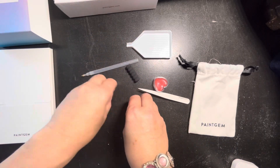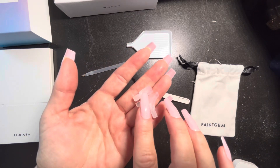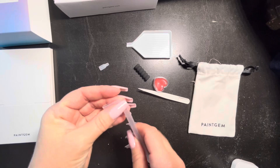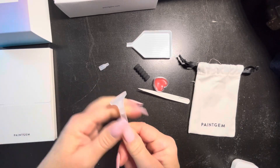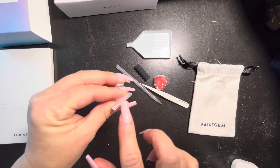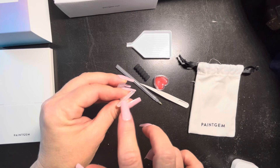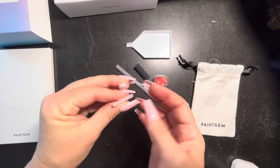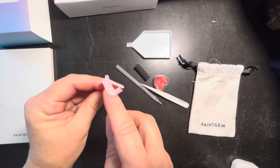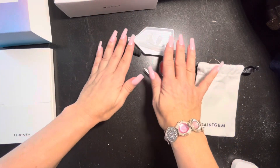These are the multi-placers they send — a couple of different options if you'd like to place more than one drill at a time. You've got a three-placer and I think a ten-placer. These just slide onto the tip of your diamond painting pen. Keep in mind these are the thicker multi-placers. I don't really care to use these because they are so wide — it makes placing the diamonds a little harder. I like the thinner plastic multi-placers, but these will work. It's just a preference.